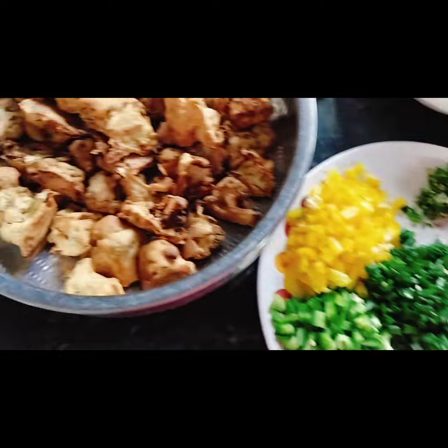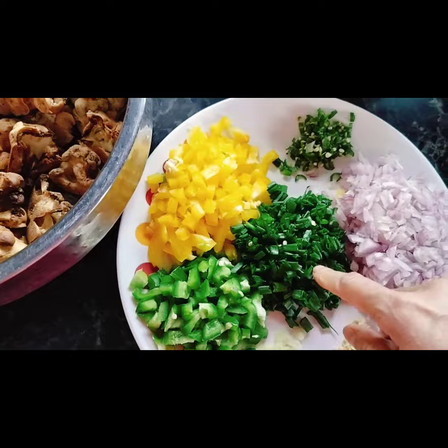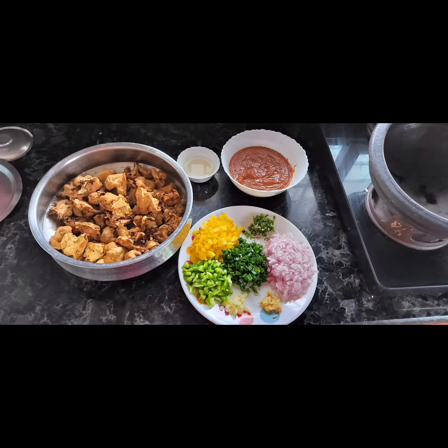So these are the ingredients that I have kept ready. Everything is ready now — onion, ginger, garlic, capsicums, spring onion, chilli, manchurian sauce, tapioca slurry and the cauliflower.